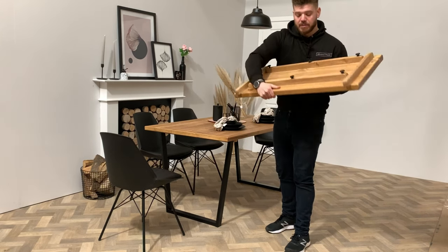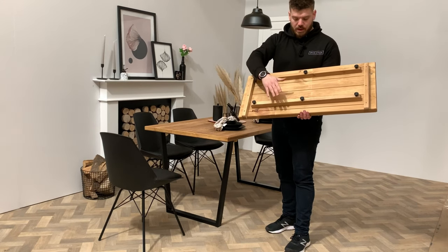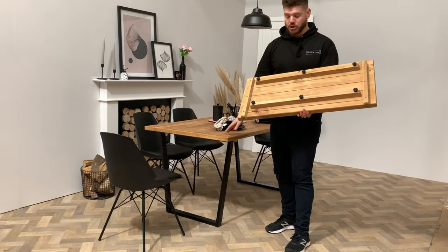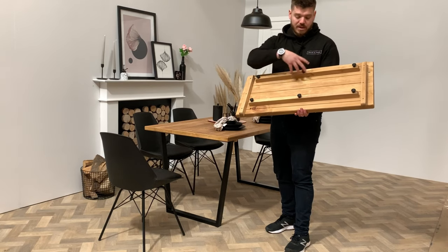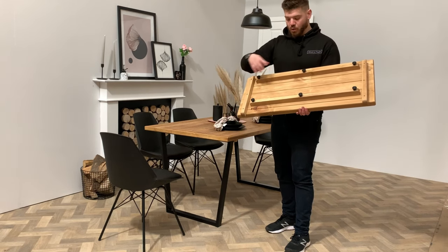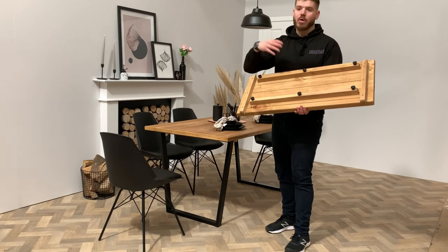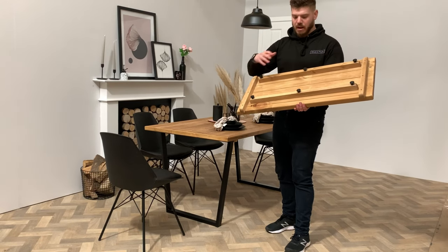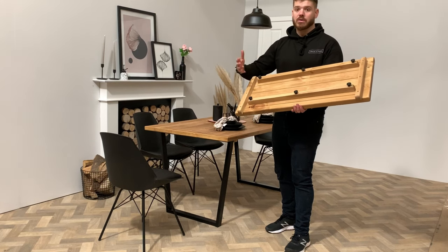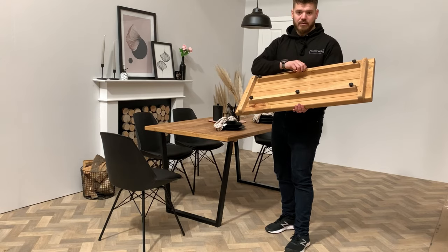To flip this over, you'll see that this extension leaf has got two battens. These are used to secure it to the table, which I'll show you shortly. We've designed this in a way that the thumb screws we use to secure it to the table also secure the battens to the extension leaf, so you haven't got loads of parts that are really easy to go missing. It's all stored within this one extension leaf, so when it's not in use, it's really easy to look after.